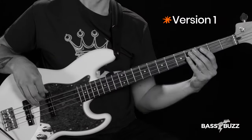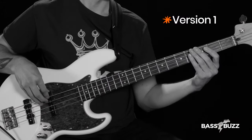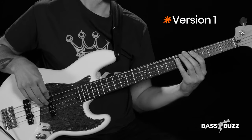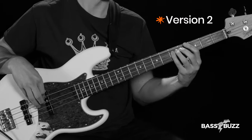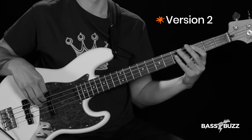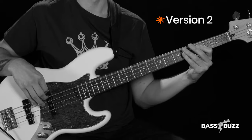Here's two versions of the same bass line with different rhythms. Which one sounds better with the drums? So which one felt better? You probably said the first one, right? And that's because I listened to the drums in a specific way to pick a bass rhythm that would make the music feel good. I'll show you how to do that in a minute, but first you need a crash course on drum kit basics.